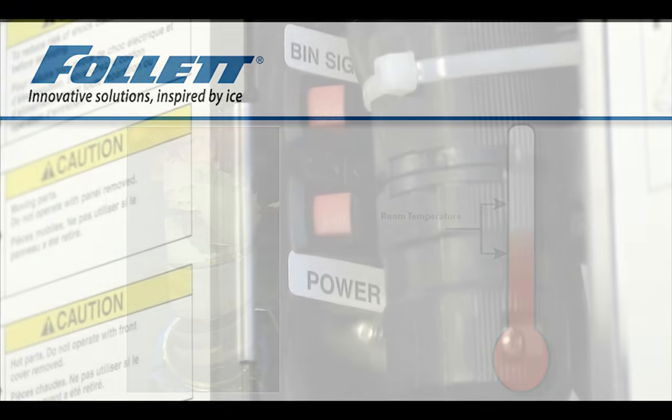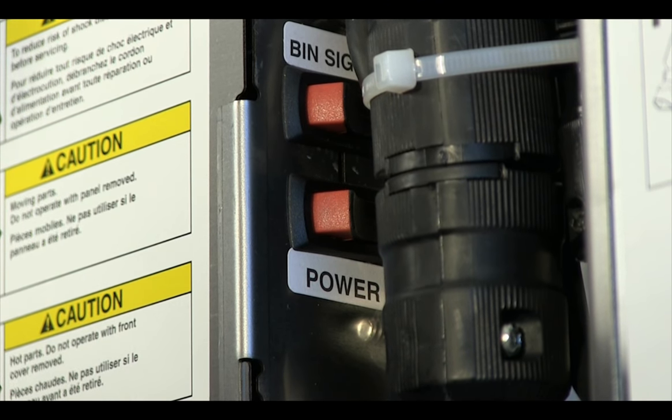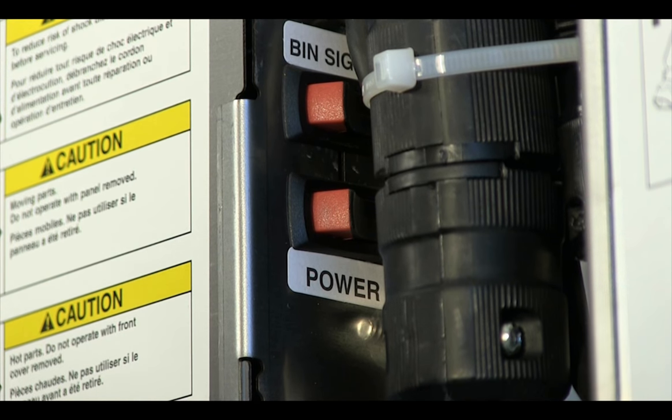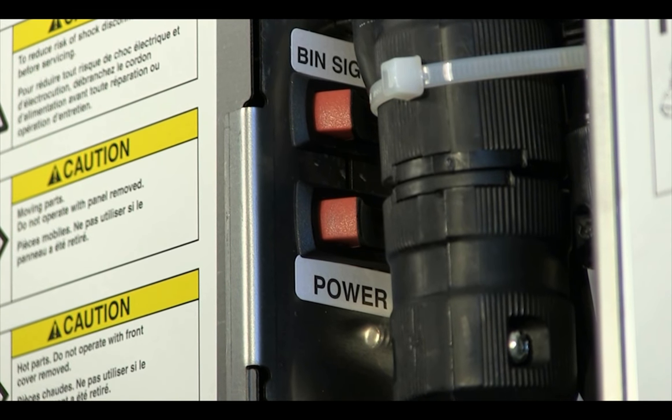The bin signal switch on the dispenser electrical box can be used to turn off the ice maker, providing time for the evaporator to thaw while allowing the nursing staff to still dispense the stored ice in the dispenser.